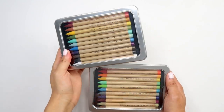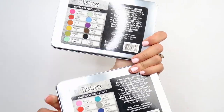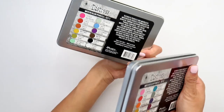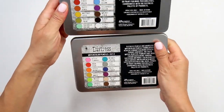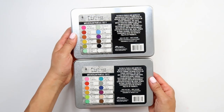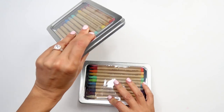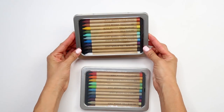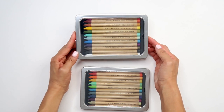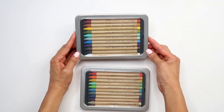Hi friends! I'm in the studio and I'm so excited to share that I got a hold of these two new Distress watercolor pencils from Tim Holtz and Ranger. It's watercolor pencils set one and set two, and I just thought it'd be fun to play around with them and show you what they're like. I invite you to attempt playing with them with me.